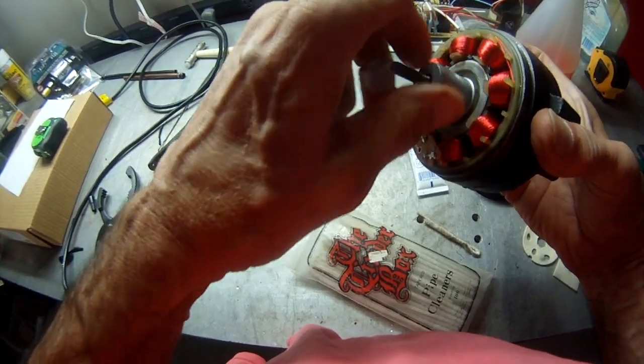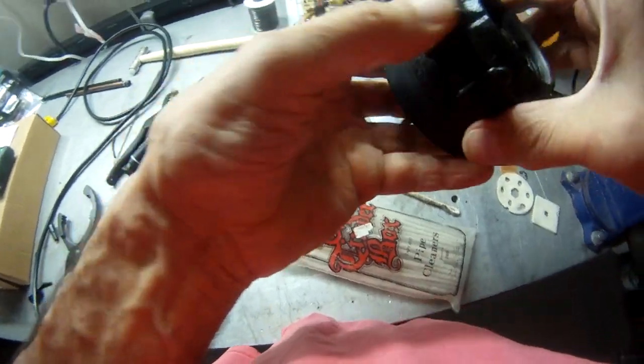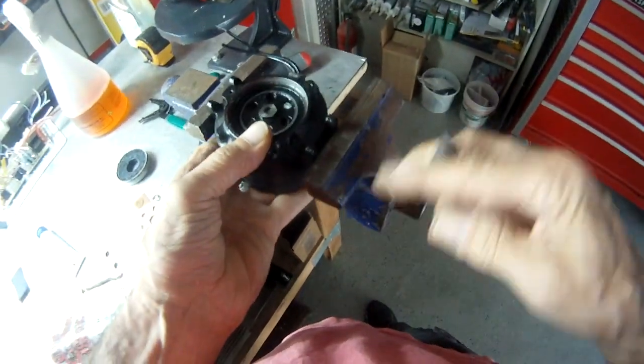Make sure it spins freely, then put the cap back on.